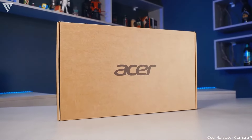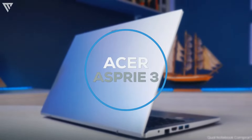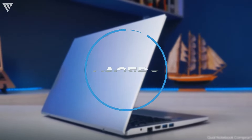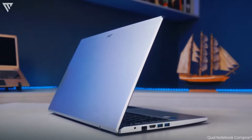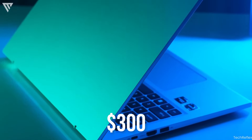Acer has been nailing it for the past few years with their budget laptops, and the Acer Aspire 3 is one of those models. They release a new model every year, and this time you get an AMD Ryzen CPU and the same lightweight build for the same price of just $300.